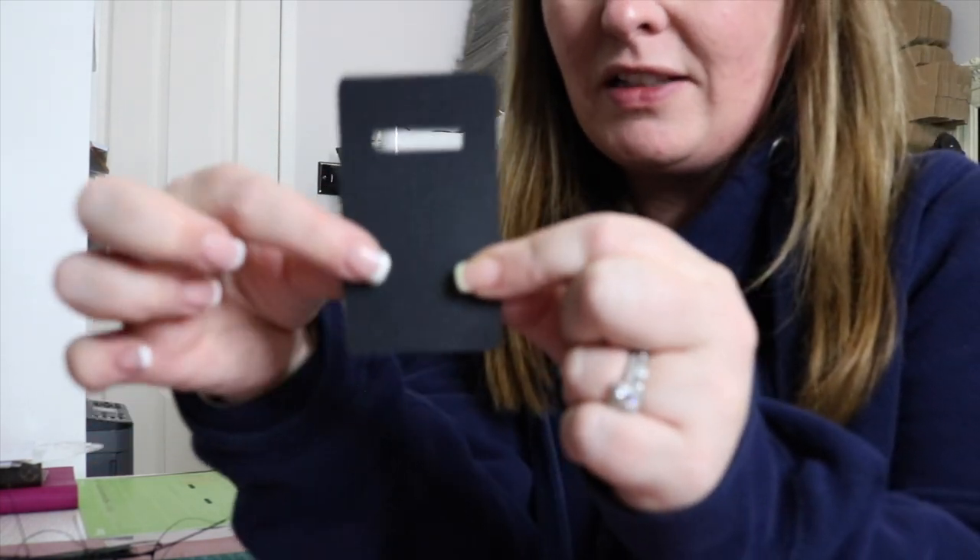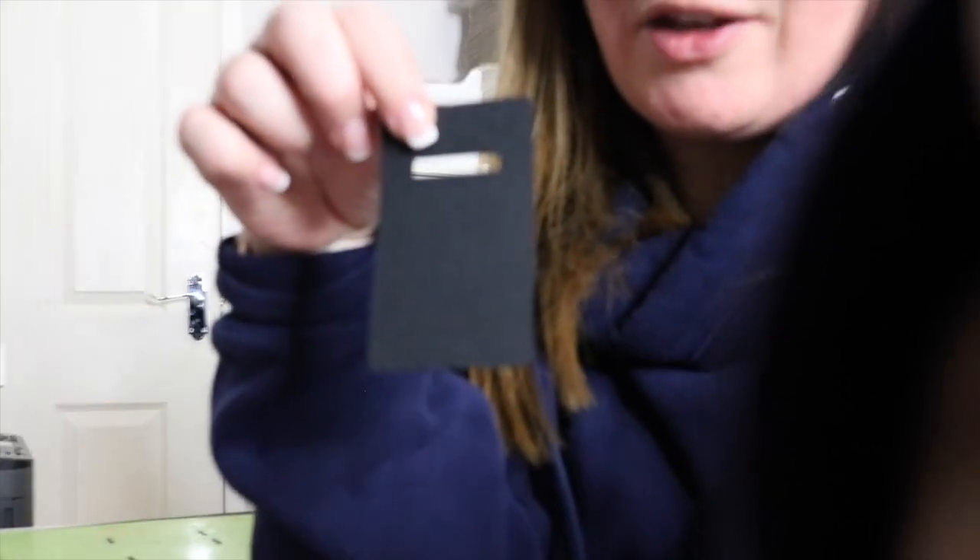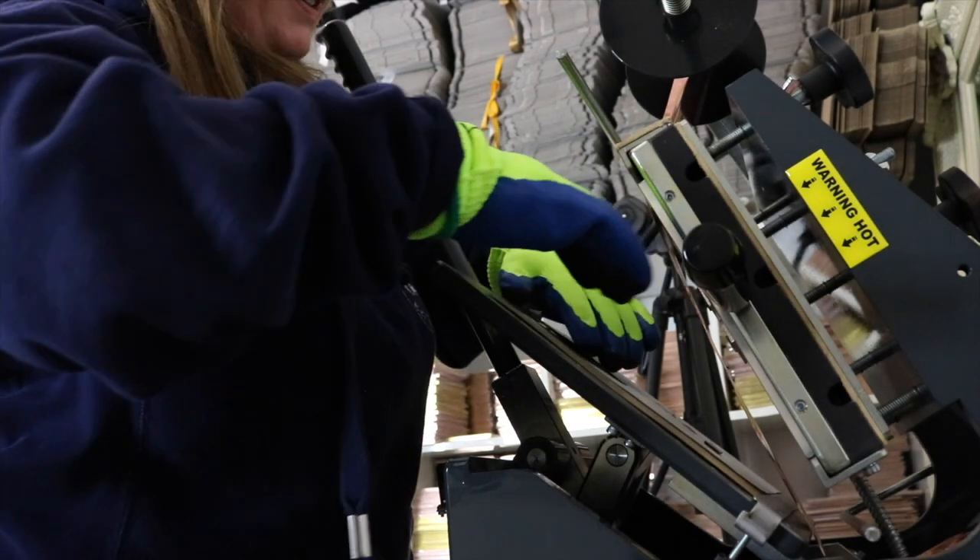These are the little cards I've just been making — they're on a lovely, really grained cardboard. The camera doesn't seem to want to pick it up tonight, but I'll be printing on these.